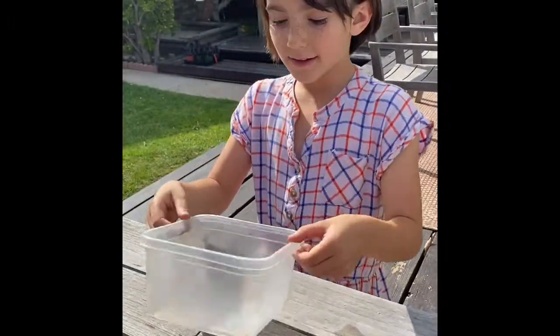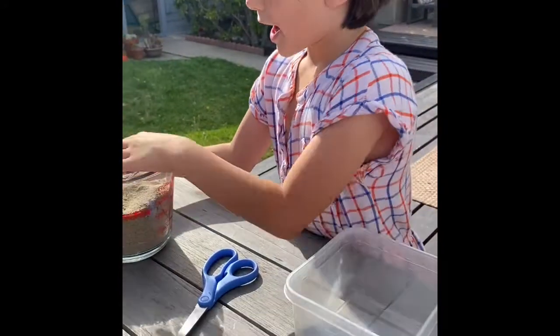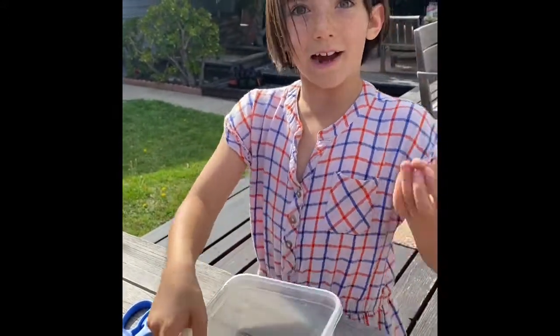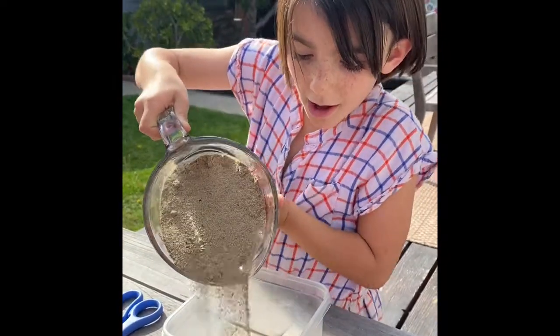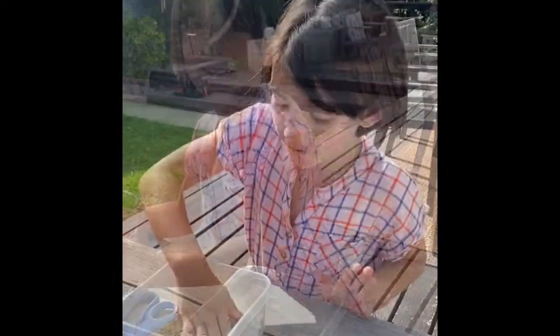Now you're gonna take the bigger container and take your sand. You're gonna fill it up only about a quarter of the way. That's probably good — flatten it out.